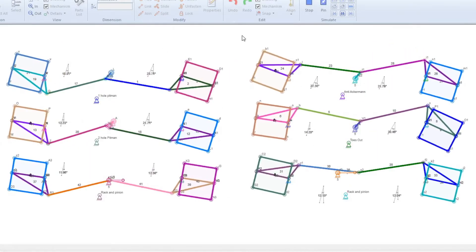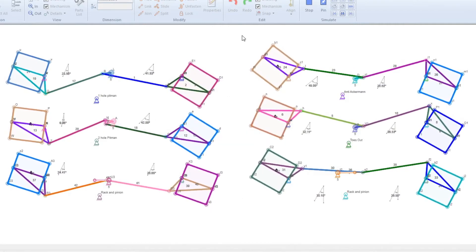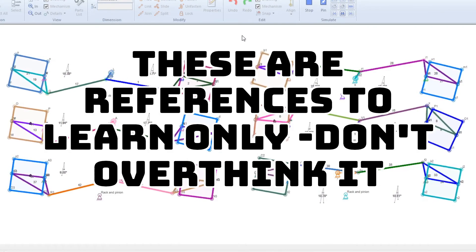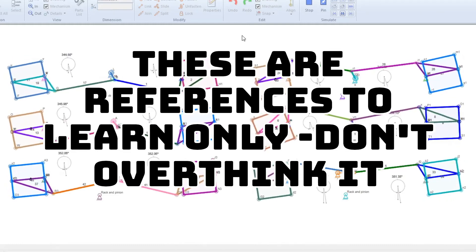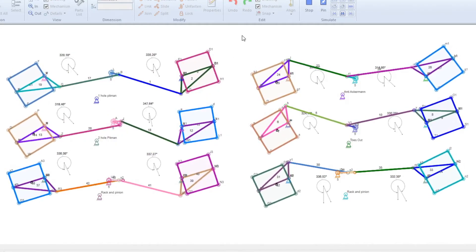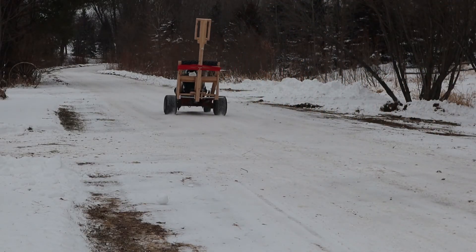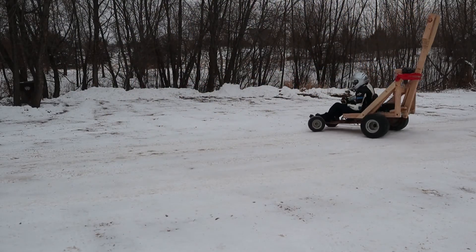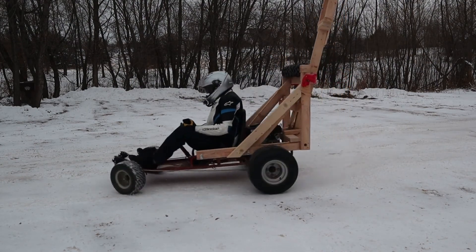Now since this is steering basics, I'm not going to dive in too much — I just wanted to give you some visuals. Rack and pinion steering, Davis steering, two-hole pitman, one-hole pitman, anti-Ackerman, toes out on anti-Ackerman, reverse Ackerman — there are a few different things to learn. For your go-kart basics of steering: if it feels off or like you can get better, make minor adjustments, test it out, have some fun. Make small adjustments, keep driving, make sure you don't get oversteer, take care of your understeer. Have a blast with it.